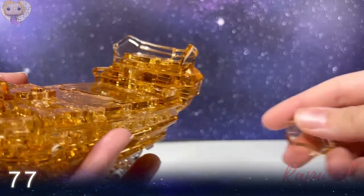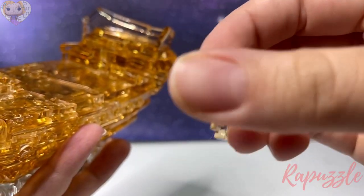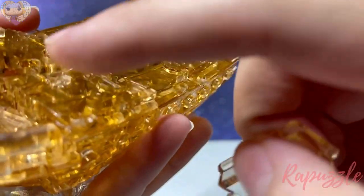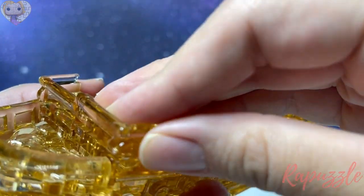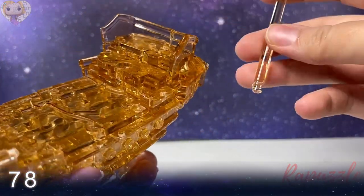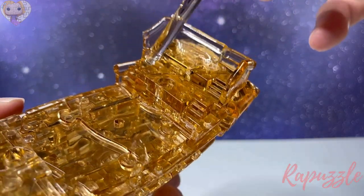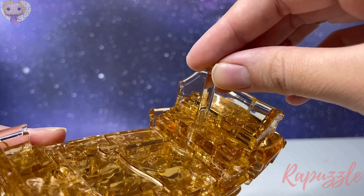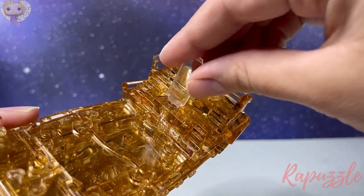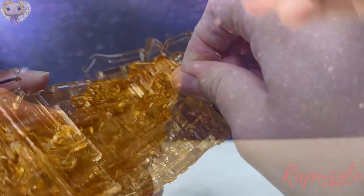Step seventy-seven: one going out with a raised edge. Flip it over — little parts sticking up. Side facing downward connects at the bottom left. Step seventy-eight is this piece with the pole — this goes at the back of the ship and gets tightened into place with your key, just like that.